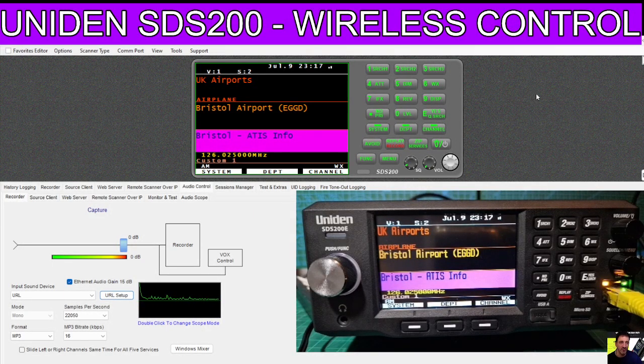M0FXP, welcome to my channel. Uniden SDS200E Scanner, and the nice thing about this scanner is that it has a Wi-Fi or Ethernet connection at the front, which means we can control it completely wirelessly with our laptop.